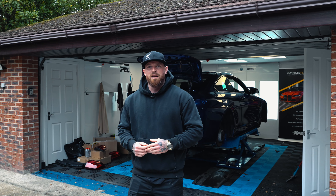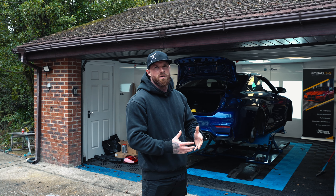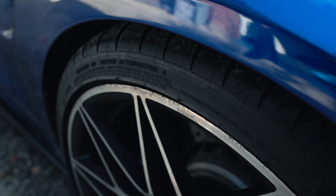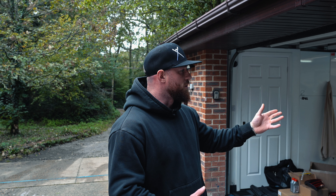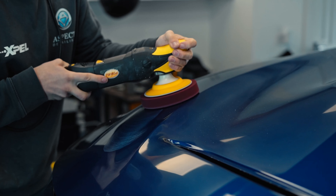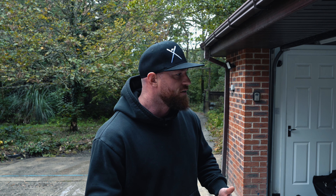Hi guys, I'm Josh from Aspect Detailing and today we have an incredible project with a BMW M4 which I'm really excited to show you guys. As you can see, the car's already been cleaned and I've already started prepping it by stripping, because what we're doing with this car is a full paint renovation. It's being fully sanded from the top layer of the lacquer just to rejuvenate it and bring it back to life.